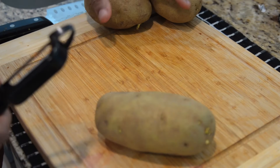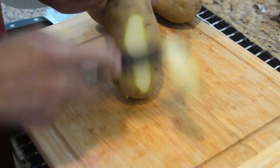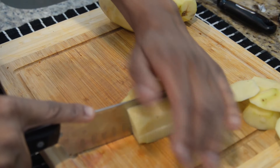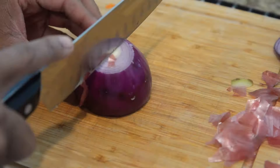Get three potatoes, skin, and cube your potatoes. We're doing a medium cut here. Lastly, thinly slice your onions. You can choose red or white onions. I chose red because they have a sharper flavor than white onions.